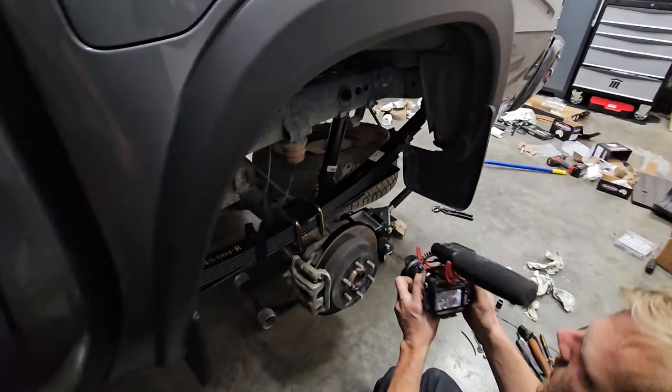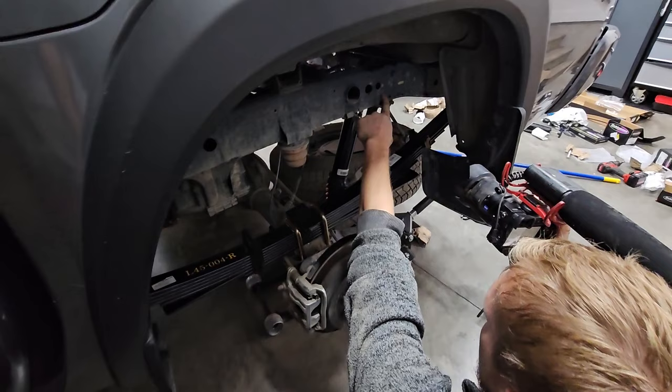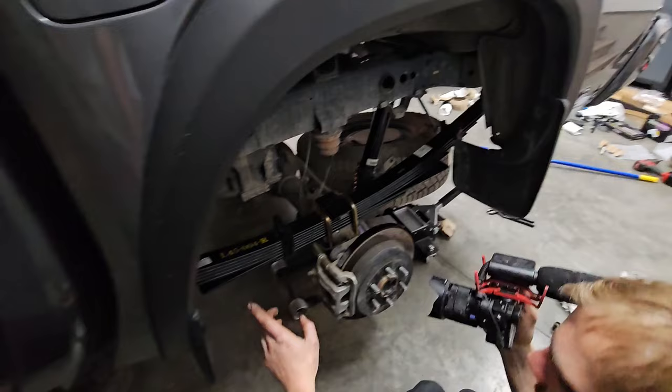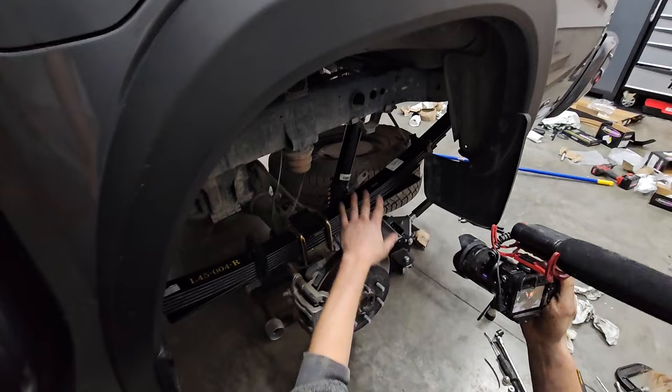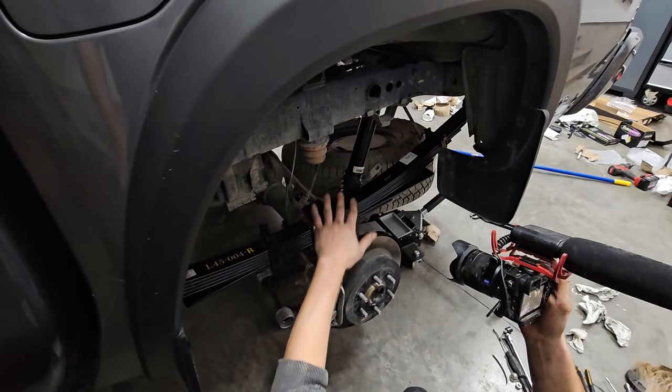Here are the rear torque specs: top of the shock is 33 ft-lbs; bottom of the shock is 150 ft-lbs; the big U-bolt nuts are 84 ft-lbs each; and the two shackle bolts on the back are 74 ft-lbs each. Don't torque the leaf spring bolts until you have the rim on and both tires seated on the ground.